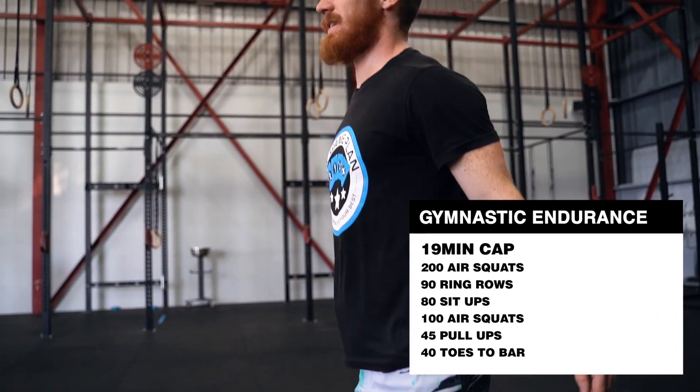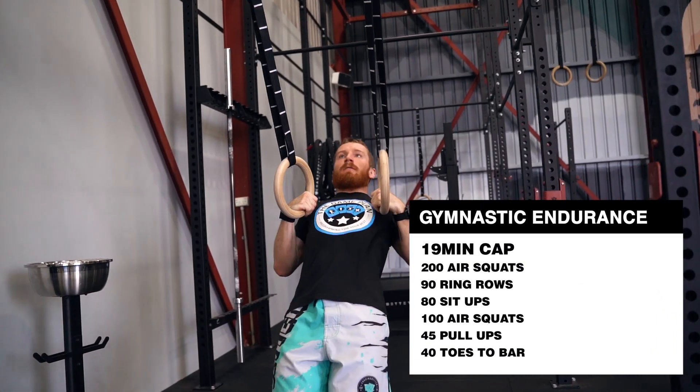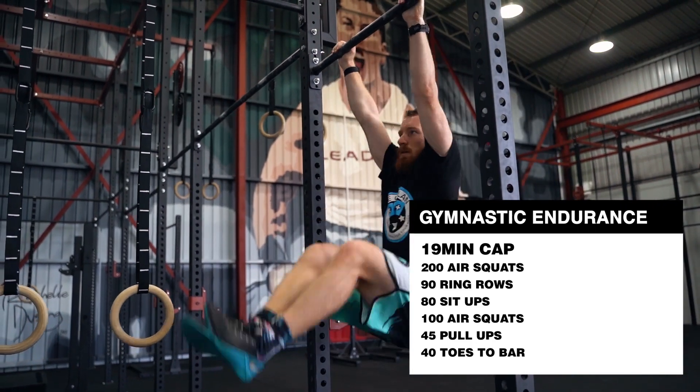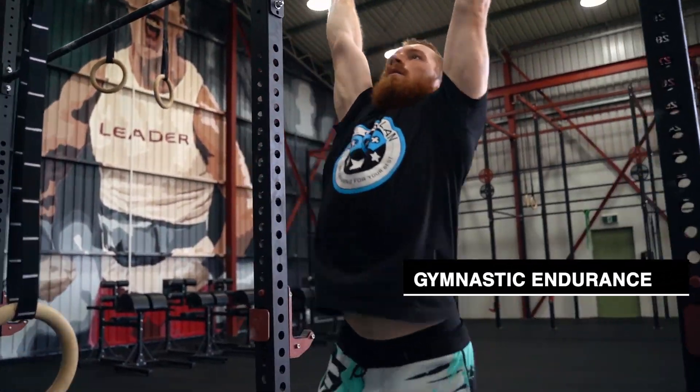For time: 200 air squats, 90 ring rows, 80 sit-ups, 100 air squats, 45 pull-ups, and 40 toes to bar. There is a 19-minute cap on this workout.